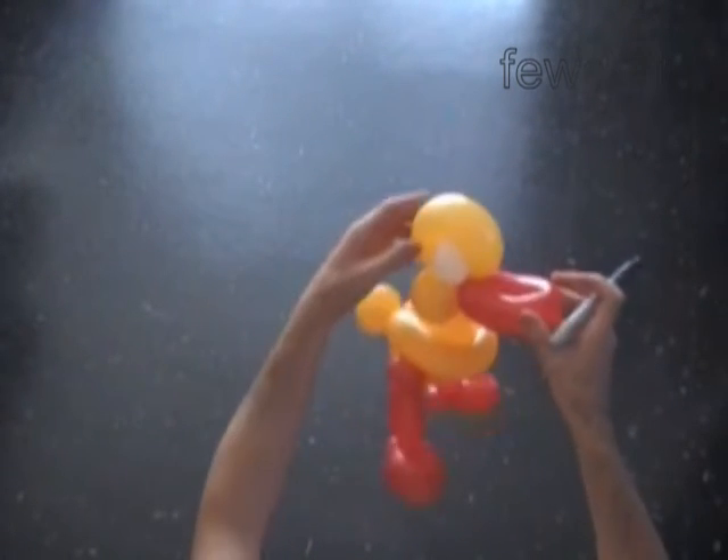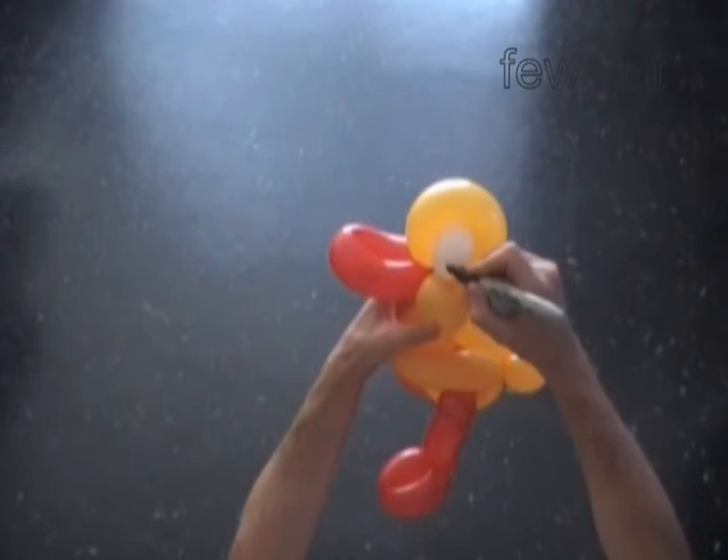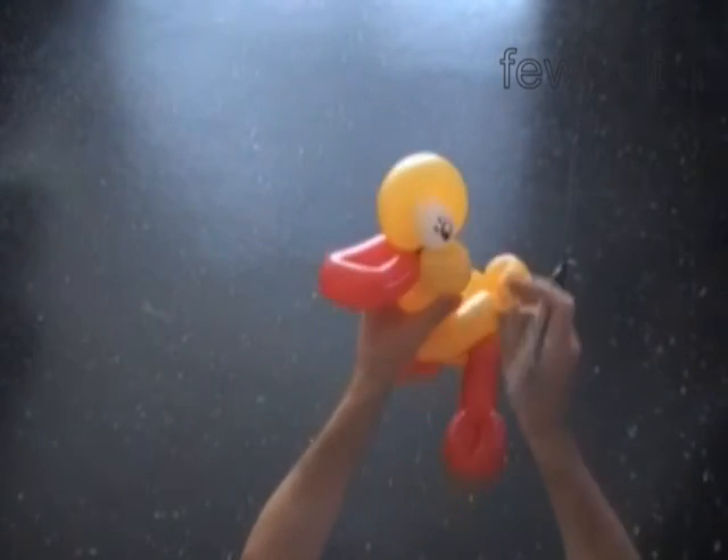As always we can use a permanent black marker to draw the eyes. Congratulations! We have made the duck.